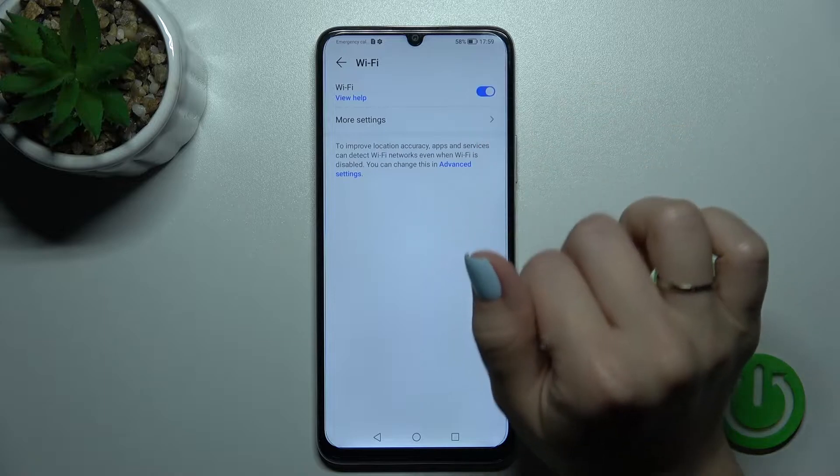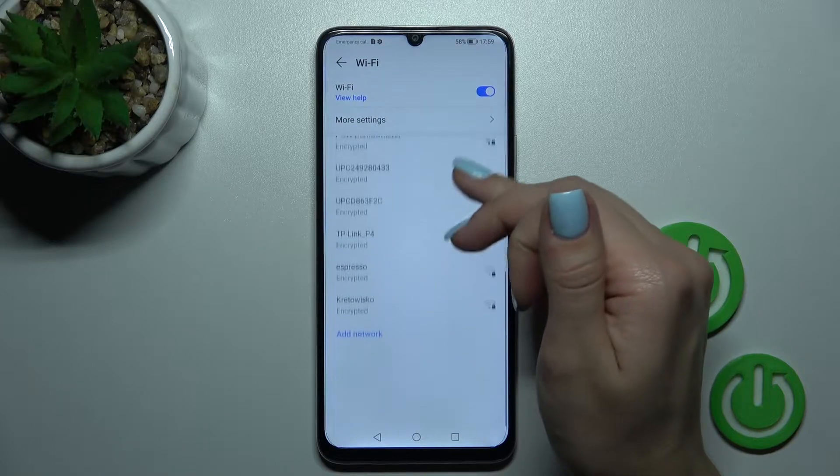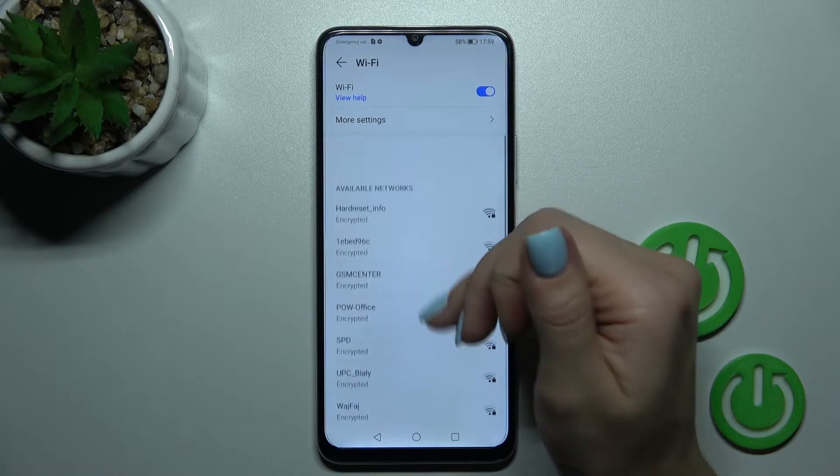To activate Wi-Fi, click once on the switcher, and after that you'll see all the available networks. Now we can select one from these networks.